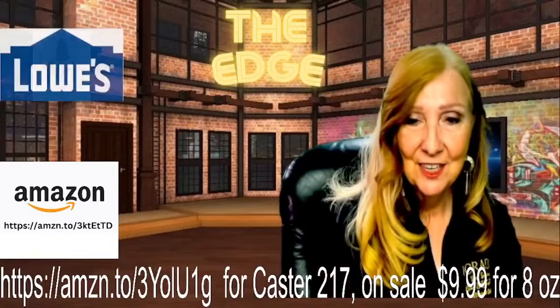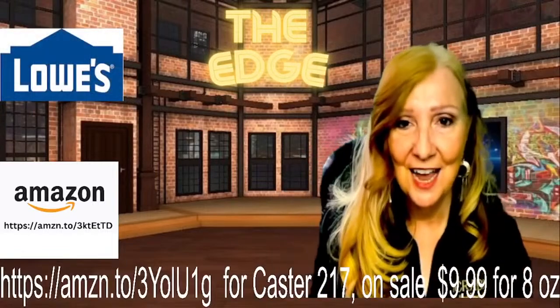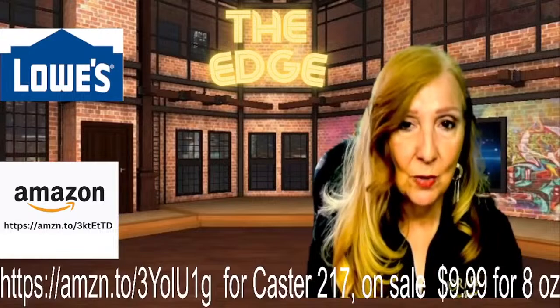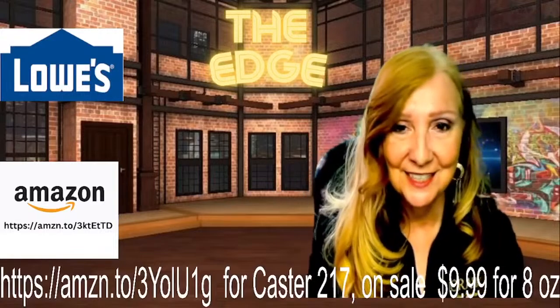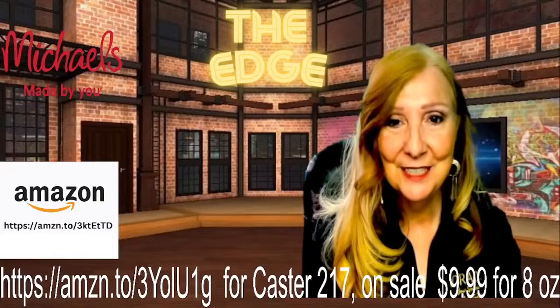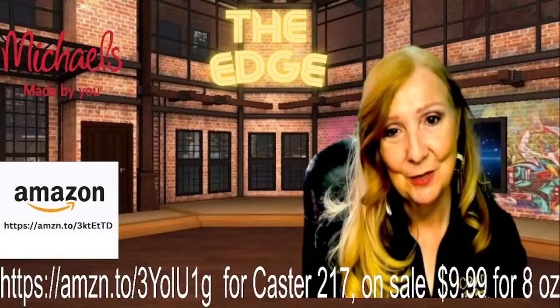Thank you so much for watching. My name is Donna Fiesel, I'm your host of The Edge on ISC Radio. We are syndicated — you can find us on television channel 182 on Charter Communications, as well as Abundant TV, found on Roku, Apple TV, and Amazon Fire. Thank you so much for watching.